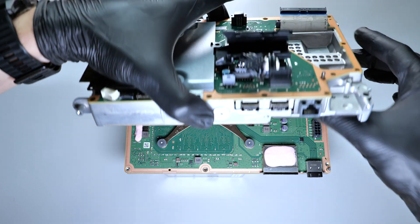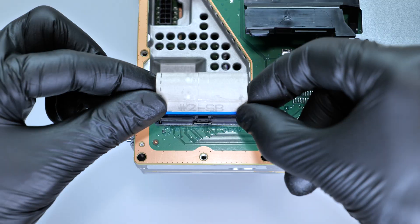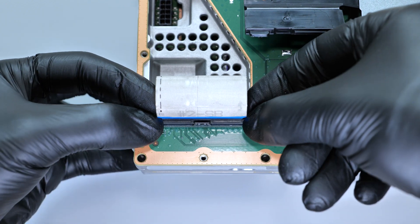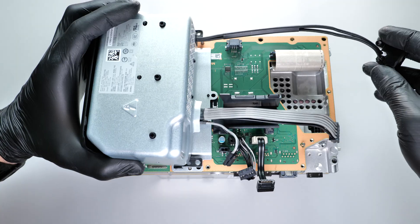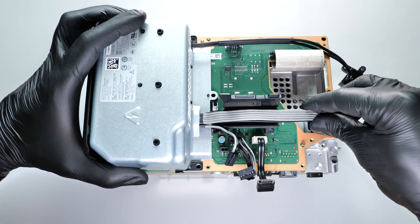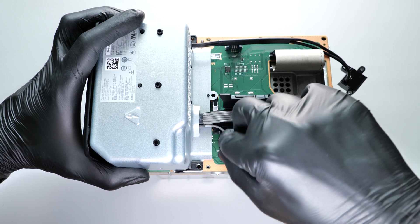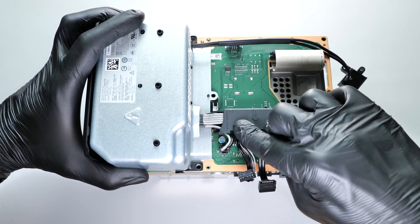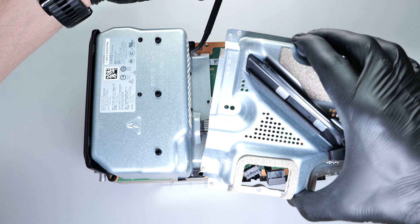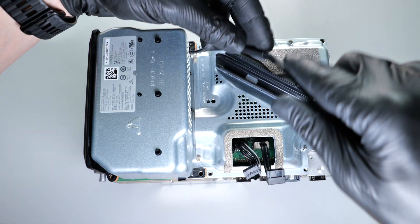Run the ribbon cable through the chassis and carefully reconnect it. Now we can reconnect these connectors.